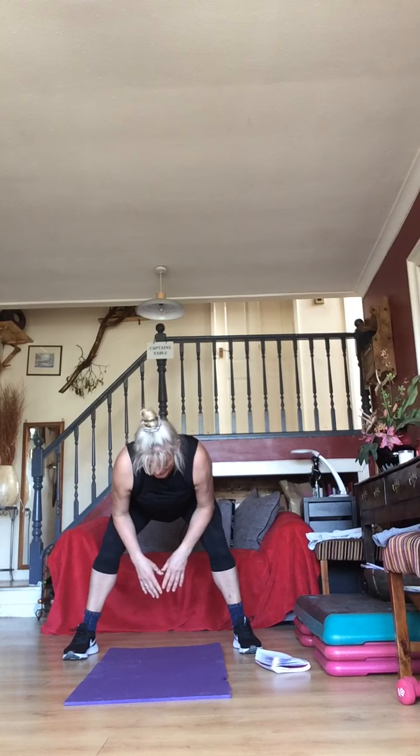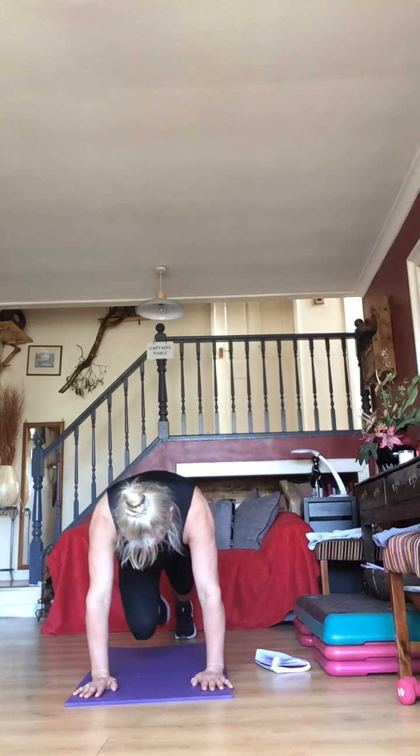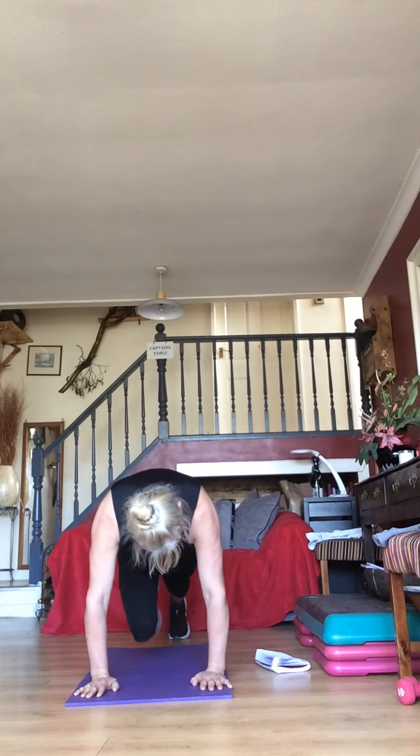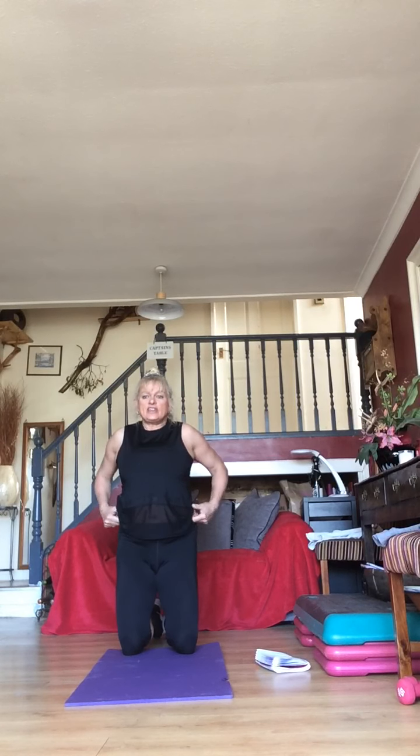Keep going — 15 seconds. Then 10 seconds — get ready for mountain climbers in five, four, three, two, one — mountain climbers! Remember, one, two, three or keep them continuous. It's only 30 seconds — 30 seconds of your life you'll never get back, so you might as well make it worthwhile.